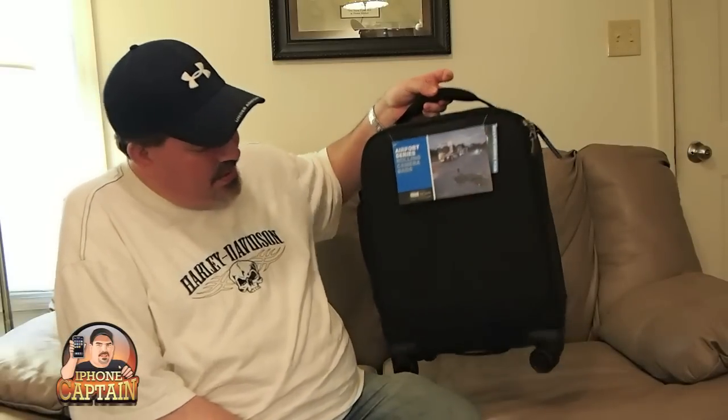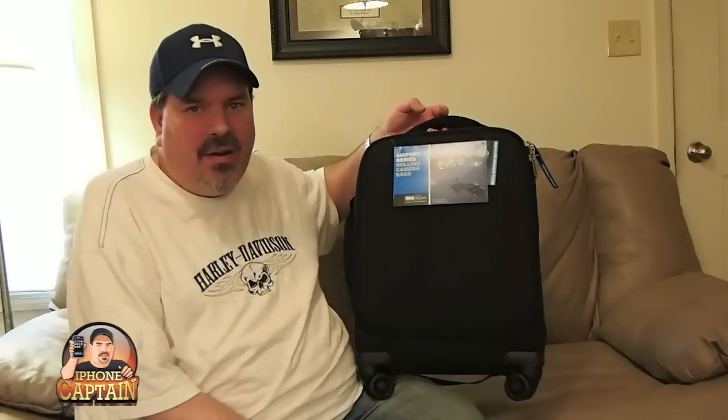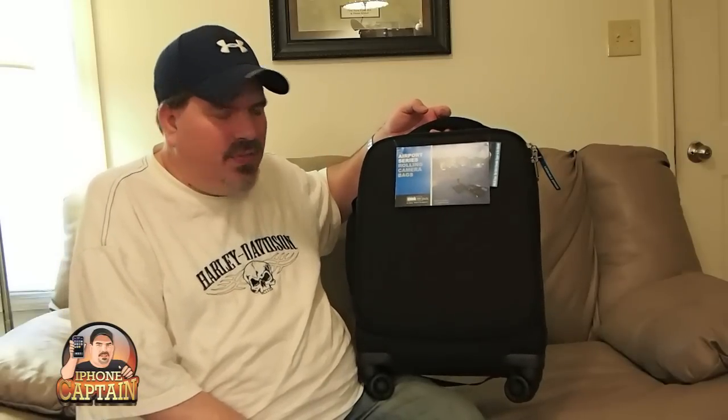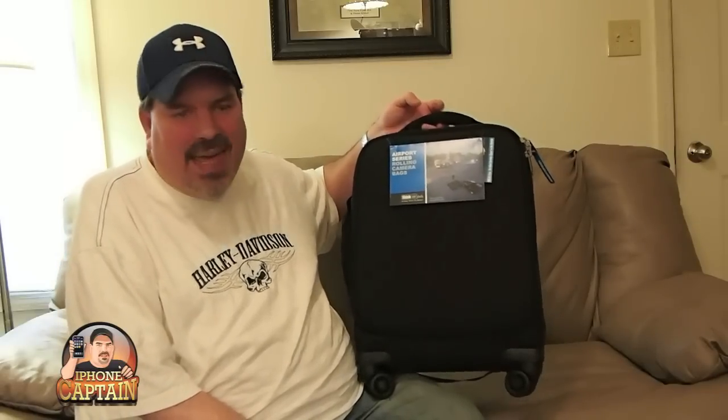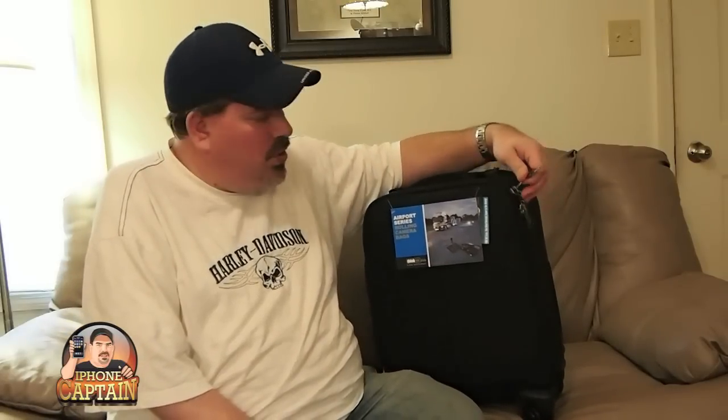It has a lockable zipper — you can put a lock on it right here. And it doesn't look like a camera bag, which may deter anybody in luggage from wondering what's inside or maybe pilfering through your things. But you could lock it, and I'm sure you would if you had a lot of equipment in here.